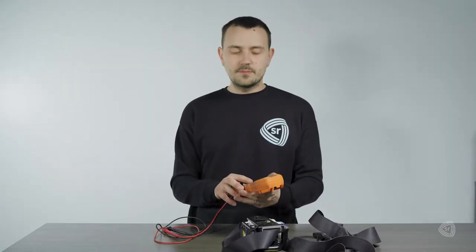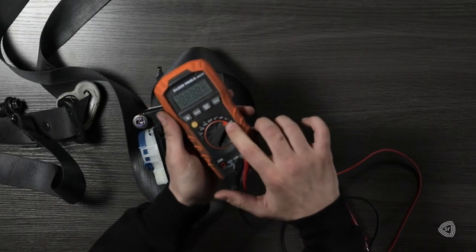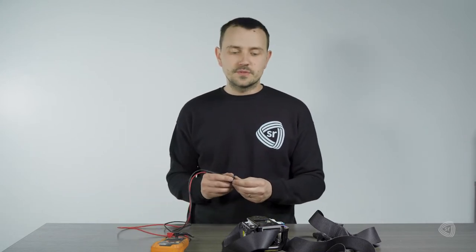First, you'll need a multimeter. You want to set that to audible resistance testing. We're going to test the ohms, and the proper ohms measurement should be between two and three ohms.